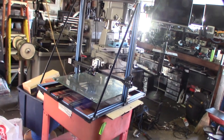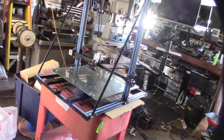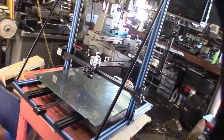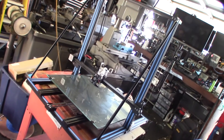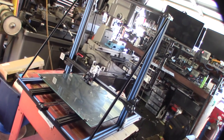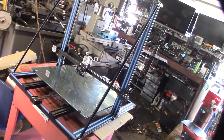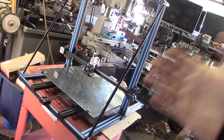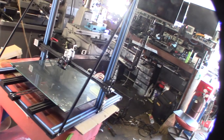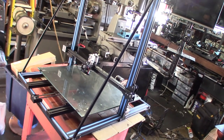Hey guys, so I got in another CR10 S5 — that massive 500 by 500 3D printer. This one came from a local guy who actually watched one of my videos or went on my Thingiverse page and saw my under-mount kit.